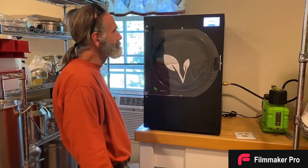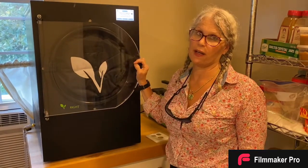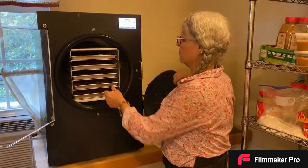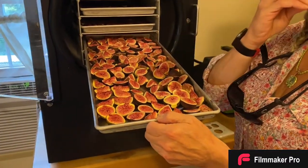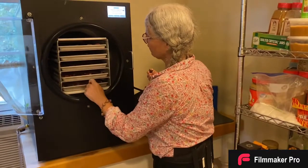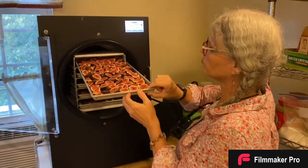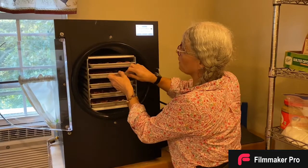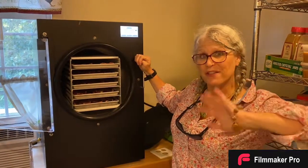Hey guys, guess what — it's been 36 hours, 56 minutes, and 29 seconds, and we've already drained the valve. We have freeze dried figs! Every one of the trays are full with figs — this is the large Harvest Right with the five trays. Is this your new favorite way to do figs? Yeah! So now we're gonna go ahead and pack them up, because I'm gonna eat them like cookies — I'm not gonna rehydrate or anything. Thanks for watching, guys!